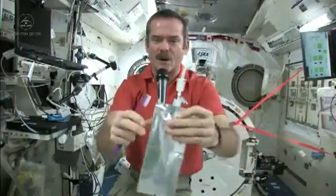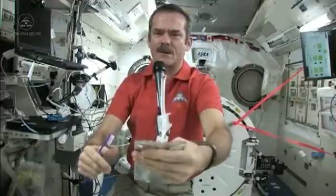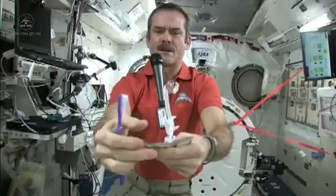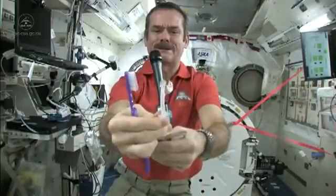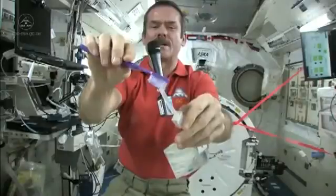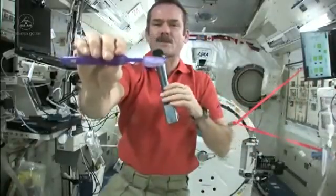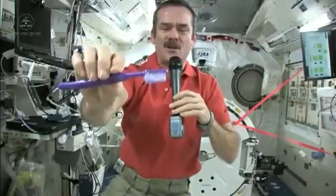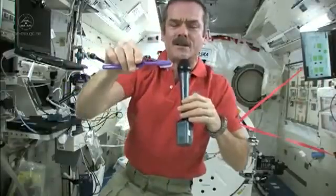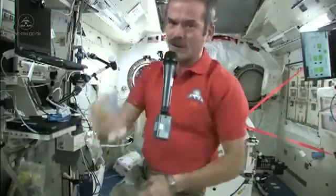First, we just fill up a water bag with water, and this is what we're going to put on our toothpaste. So let me get a ball of water here — there's a nice ball of water floating on the end. Shut off the straw very carefully and get my toothbrush wet. Toothbrushes soak up water nicely, so now I have a nice wet toothbrush. I'm partway there. Got my toothbrush wet.